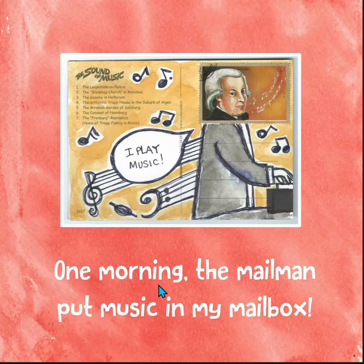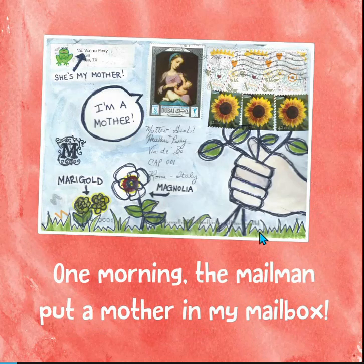One morning, the mailman put a mother in my mailbox. Look at this — there's the stamp with the picture of the famous mother on it. And they have more M words right on this postcard: marigold, magnolia. I'm a mother.